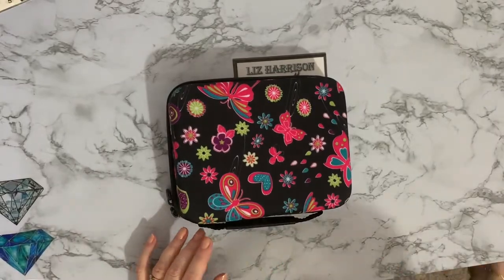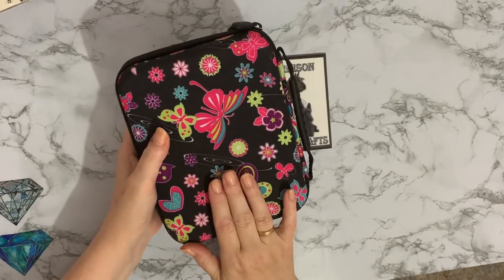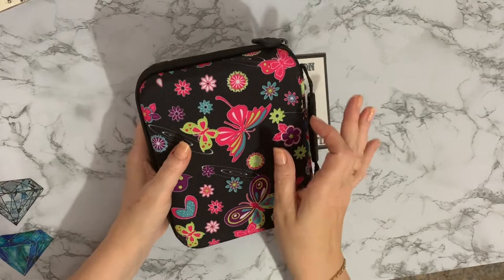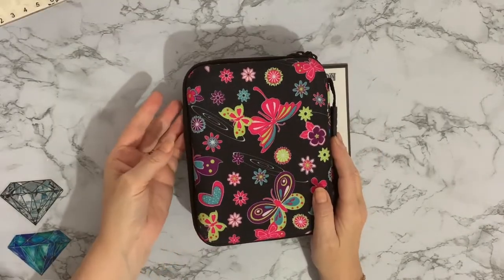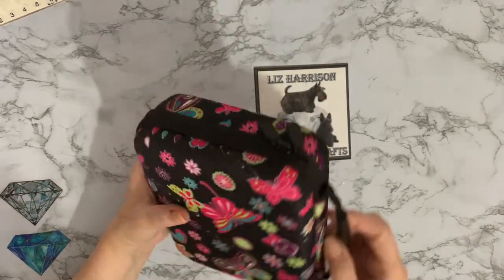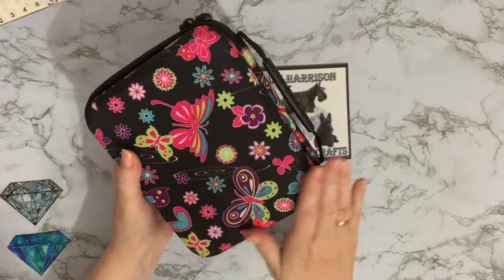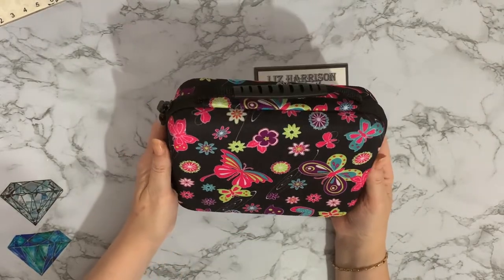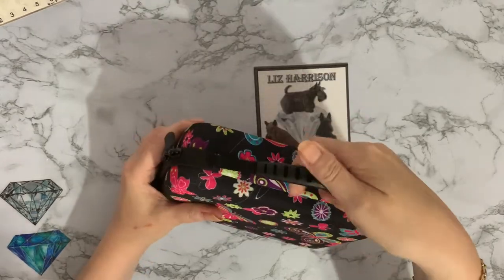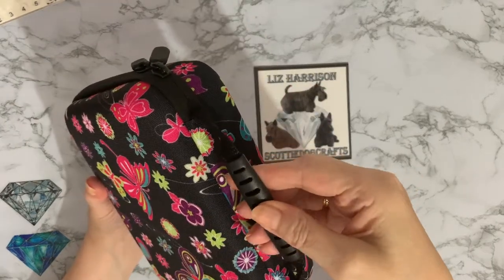I think I have seen this similar design on some of the new diamond painting containers, which are the little square ones. We've got Millie joining us on the bed today and she's sat looking over my shoulder. It's a nice material. I just love the lovely bright colours on it with all your butterflies, hearts, and flowers. It's got a nice little carrying handle with a strengthening strap there, which is quite good.